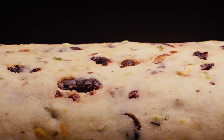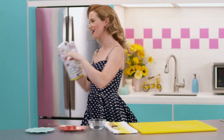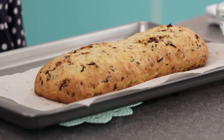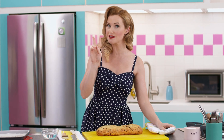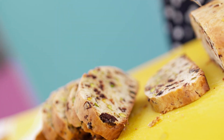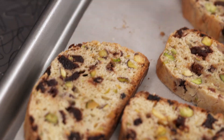These need to go back into the oven because biscotti means twice baked. Now it's starting to look a lot more like biscotti. All right, little guys, back in the oven.